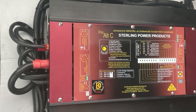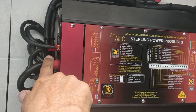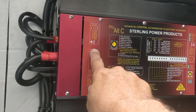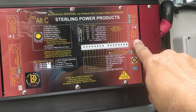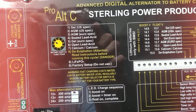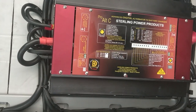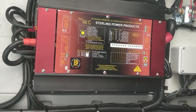Here is the Sterling unit. The big cables from the alternator come in here to a big terminal, and then this goes to the starter battery to charge it first. Then this side goes to the house battery — or domestic battery as they call it. You can set the battery type here; there are a whole lot of battery types this unit can handle. We are setting it for LiFePO4 batteries. There are also monitoring wires on both sides to monitor battery temperature and alternator temperatures.